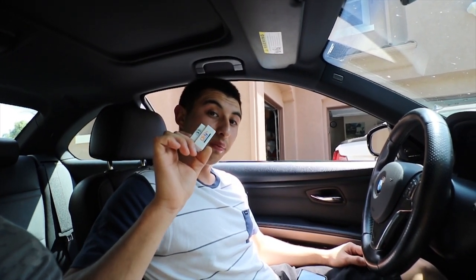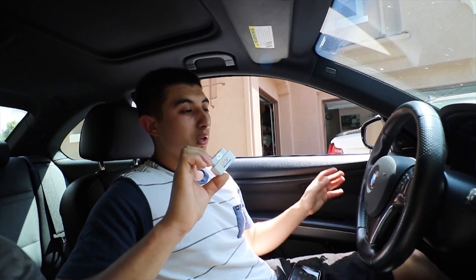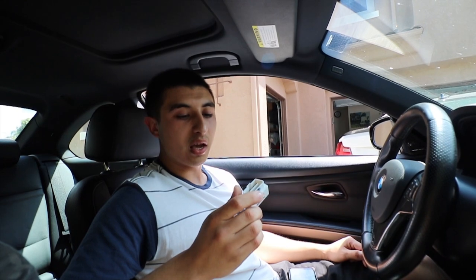If you guys are interested in getting the Carly app, we will have a link down below that will take you straight to the website to buy one. If you guys have any questions on how to use it or need any help, just go ahead and message us on our Instagram or comment down below and we will respond as quickly as possible. As always guys, stay tuned - peace.